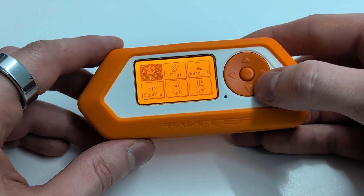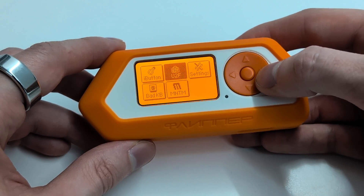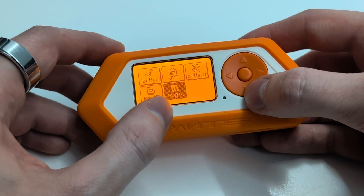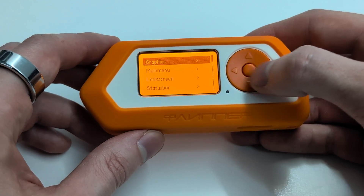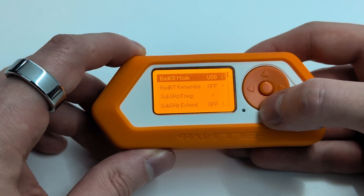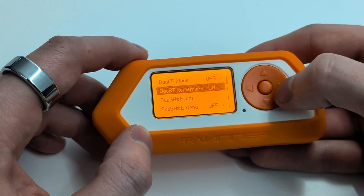I will now show you some features worth testing. In this firmware, the author created an application he called Momentum Settings. In this application, you can set everything related to interface, protocols, and other various elements.